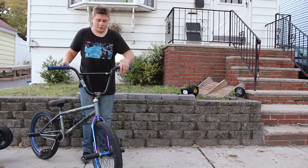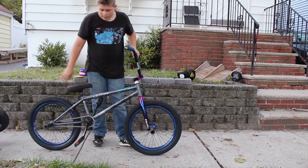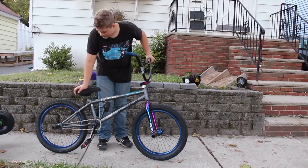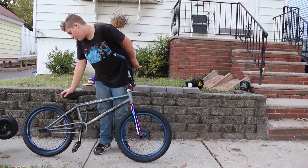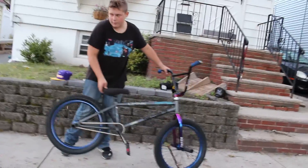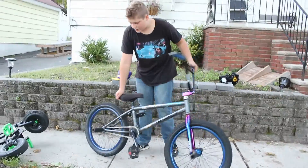Obviously this bike is pretty fancy. The tires — they're really good tires for the street. The hubs, they're Animal rims. The hubs are blue. They're loud. I got a silver chain and some nice pegs.